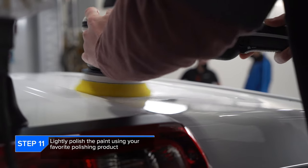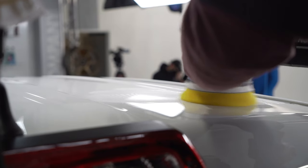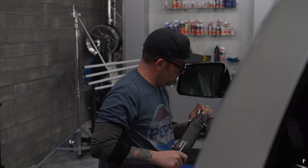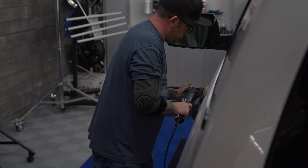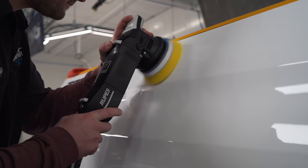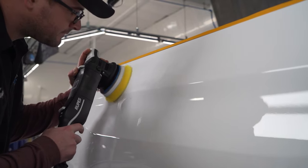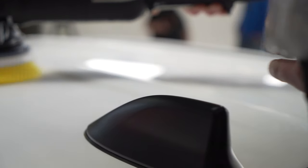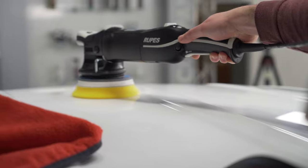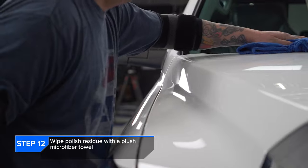So in step 11, we chose our pad and compound of choice, which is the Rupa's Yellow Pad and the TLC Last Cut Compound. You've seen us polish paint several times here on the channel, but just to give you a rundown — we are doing the crosshatching method and focusing on any areas that have any type of marring or light scratches from the factory or from the transportation process. The last step here was removing any of the compound residue with the Creature Edgeless 420.